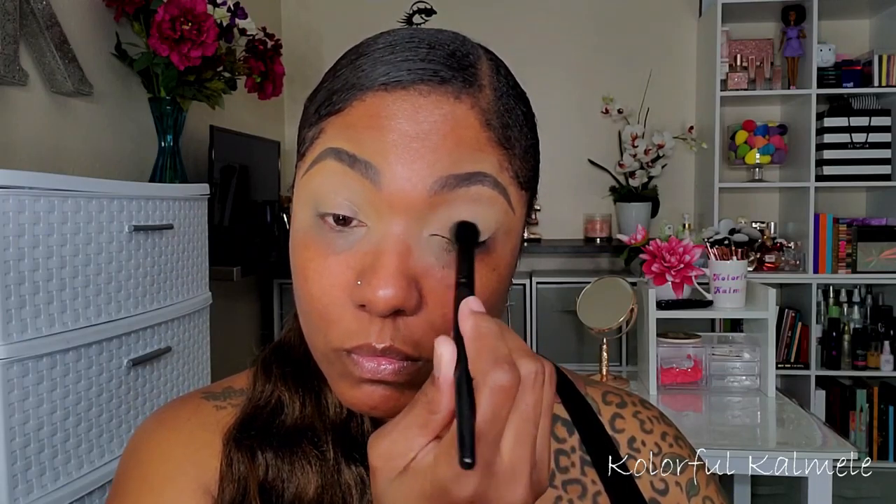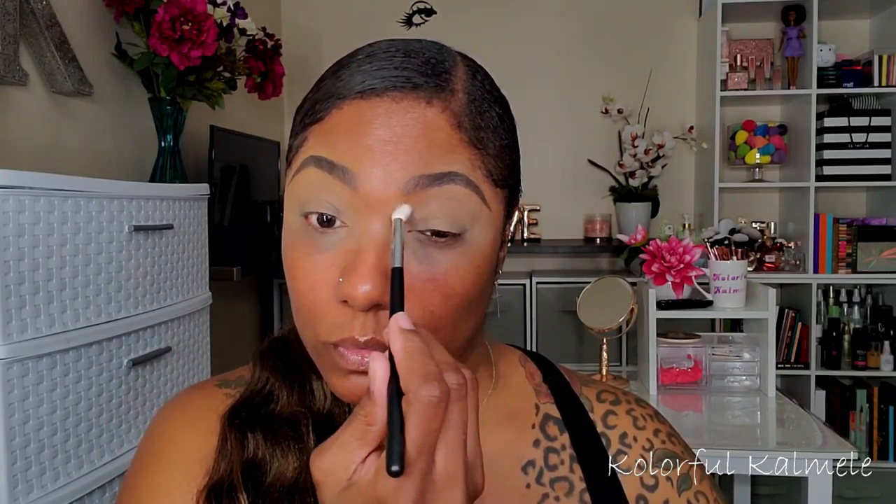As usual I'm starting out with my Too Faced Born This Way concealer as my eye base. I haven't used a regular eyeshadow primer in a long time — I think I'm gonna go back to using one just to compare. I'm blending that all over my lid, and I'm also setting my lid with a translucent powder before getting started. I'm also using tape today because I want a nice clean line for this look.